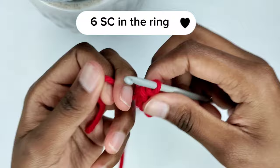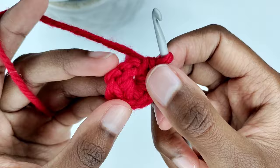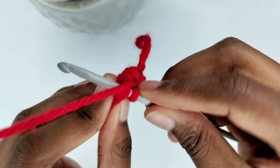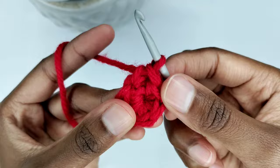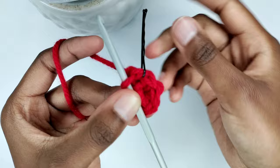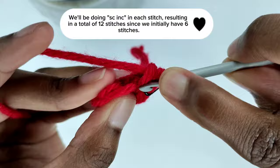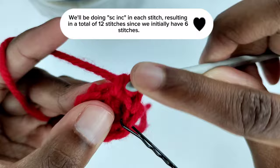Typically when finishing a round we would make a slip stitch in the first stitch. However, to maintain a seamless appearance without creating a diagonal seam, we'll skip that step. Instead, we'll dive directly into the first stitch and continue with single crochet. To ensure we stay on track, we'll place a stitch marker at the beginning of each round. We'll be doing a single crochet increase in each stitch, resulting in a total of 12 stitches since we initially have six stitches.